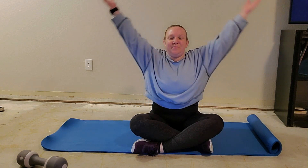Nice deep breath in and exhale. Awesome job, guys. Thank you so much. If you haven't subscribed yet, make sure you do so you never miss a workout. I will see y'all next week. Bye!